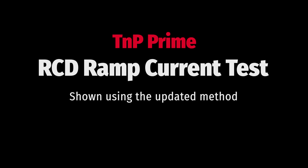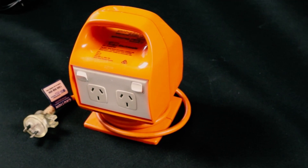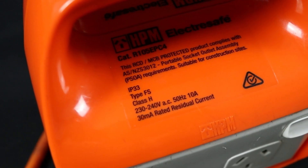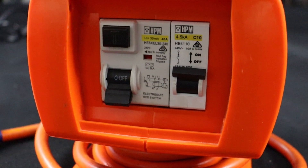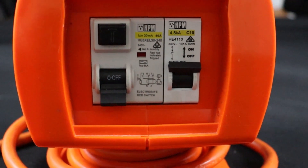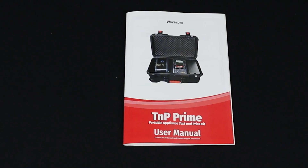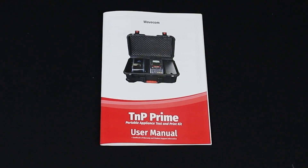Let's move on to testing portable RCDs. We'll start with a ramp current test. First, conduct your visual inspection and determine what type of RCD you have. This example is a Type 2 portable RCD. Set up your test leads. In this example, we are using the updated test method. If in doubt, consult your TNP Prime user manual.